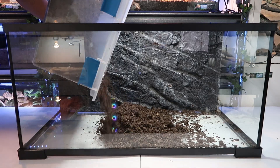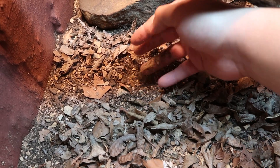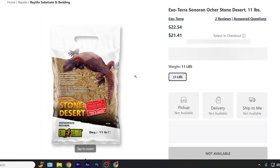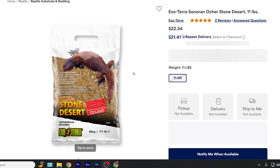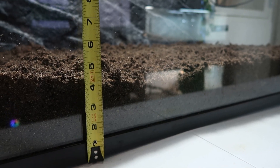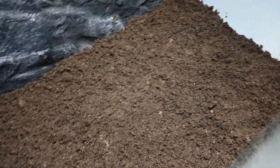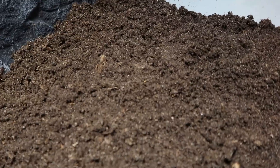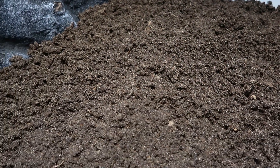After mixing, I just dump it into the enclosure. Since this is an example video I didn't add everything I usually add on top, which would be an Exoterra stone desert. I usually cover the topsoil and play sand with it so it has a very nice desert look on top, but underneath they can still burrow if they want. How much substrate you use is up to you, but I like a deep substrate of about four inches. The topsoil comes out different every time — you may get a more clay-based topsoil or one with a lot of wood chips in it depending on the bag.